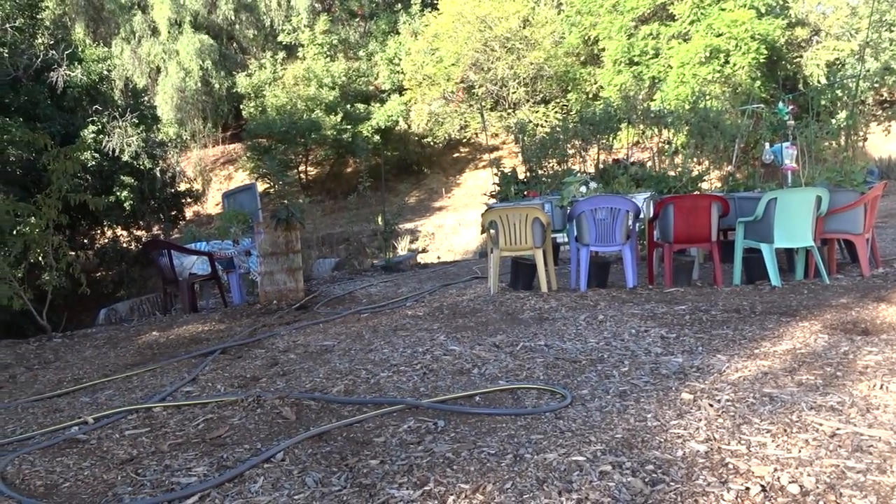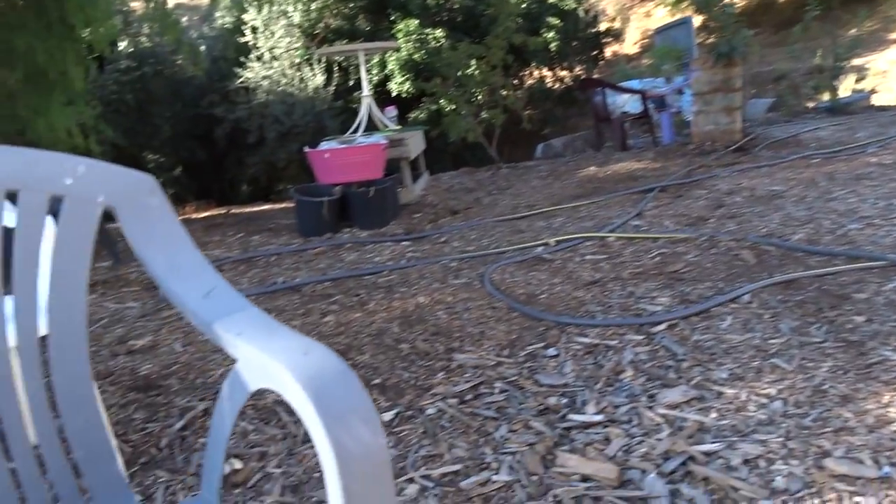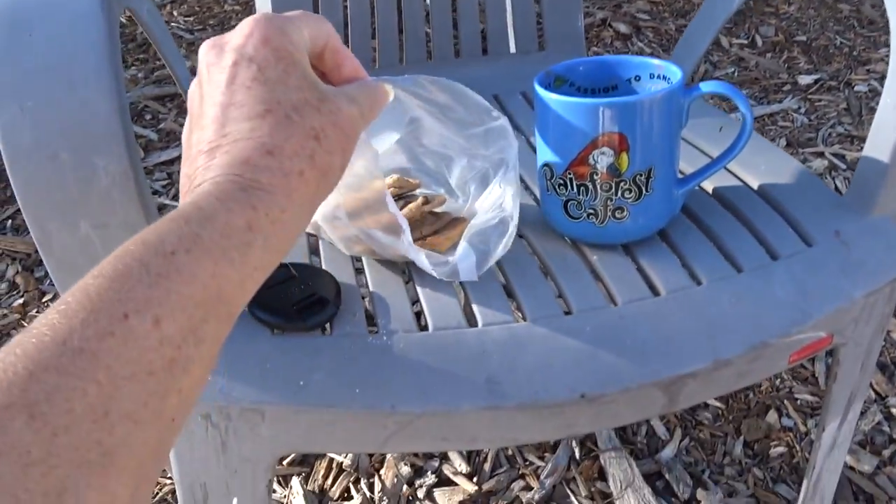Good morning everybody. It's Robbie from Southern California. I came out to have my hot cup of coffee and some cookies I baked last night.